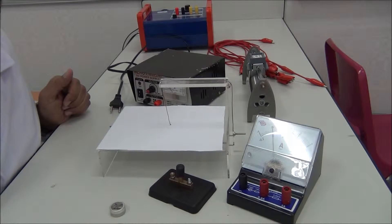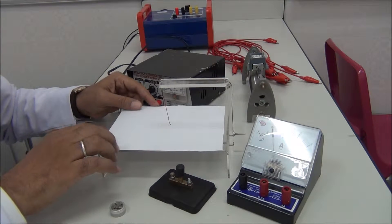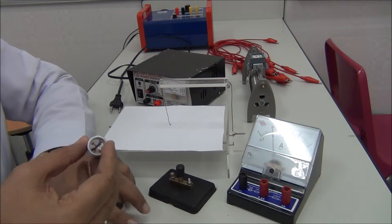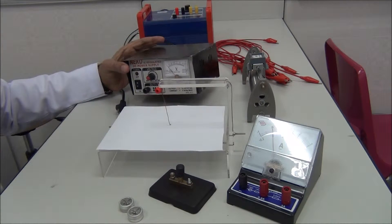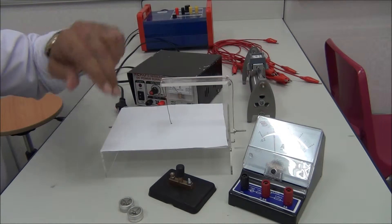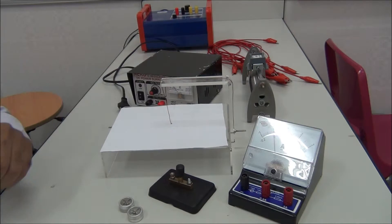The equipment for this experiment includes a couple of wires for the board, compass to get the direction of the field (not iron filings), a DC power supply, an ammeter, a reset switch, and a long straight wire.